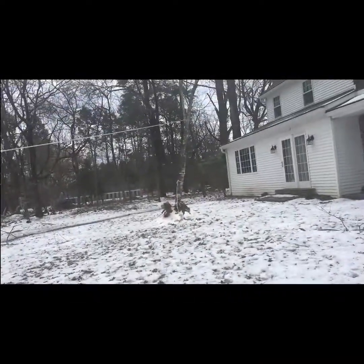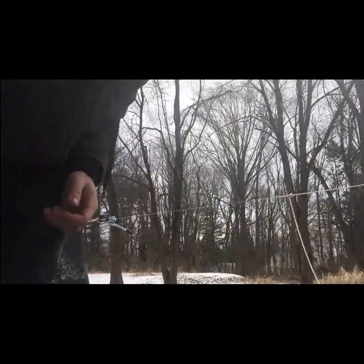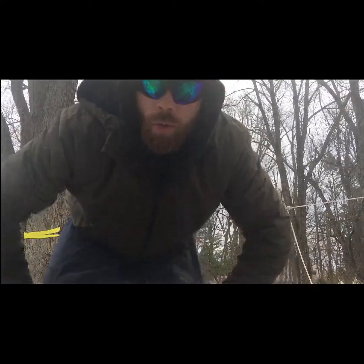Very disappointing — lost all that footage of me cutting the tree. But hey, there's a notch. I can't believe it did that, it's so disappointing. Oh well, we'll keep moving.